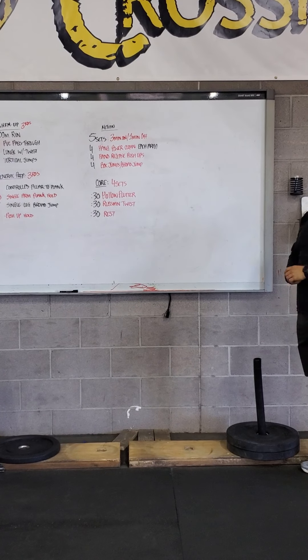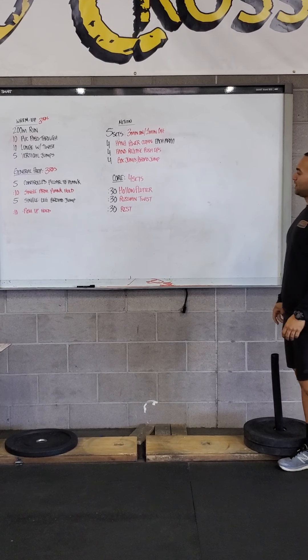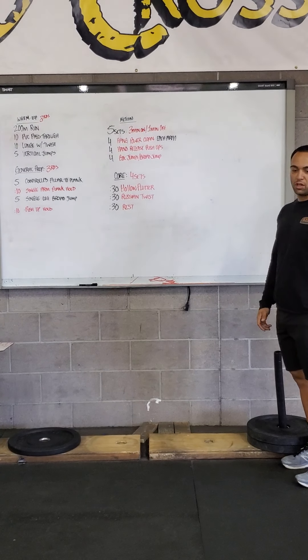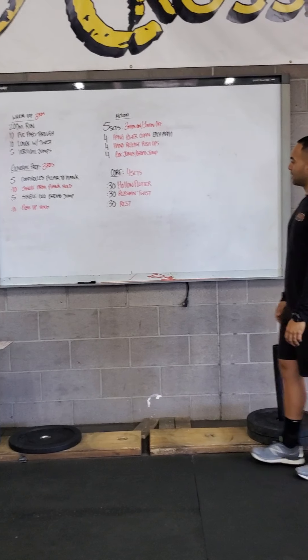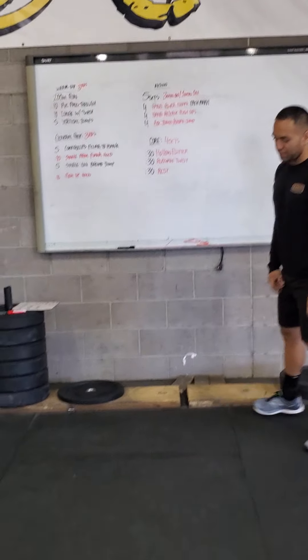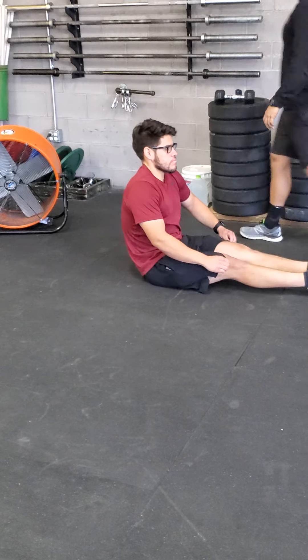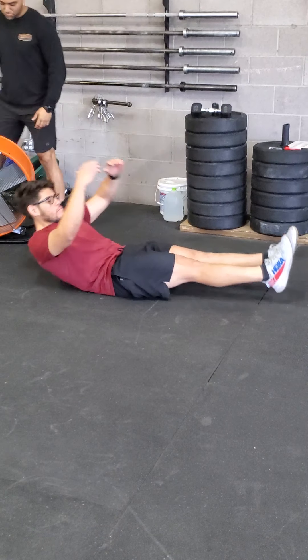Really earn that minute of rest. After that, we have just a little bit of core. We have Russian twists — all body weight — then 30 seconds rest, and it's four sets. These hollow flutters: get to that hollow position. As you hold that hollow, fight to get those shoulder blades off the floor.